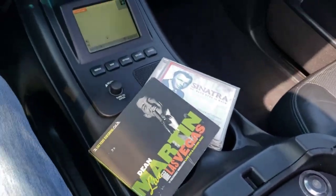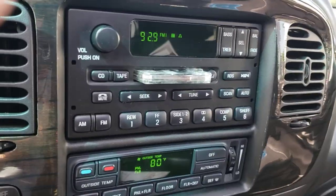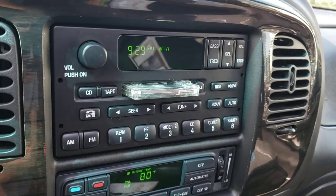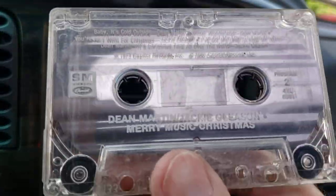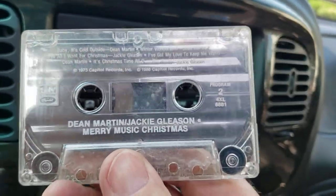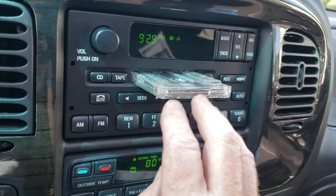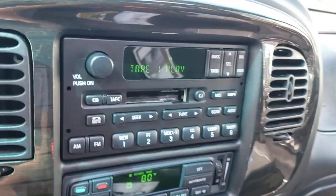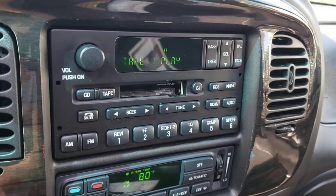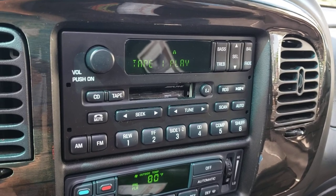Now before we do that, here's a cassette tape — what do we have? We got Dean Martin and Jackie Gleason Christmas. It's the best I could come up with on short notice for the tape. Just put it in and she'll load and she'll start playing.